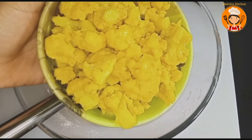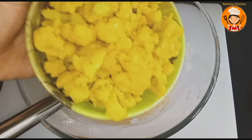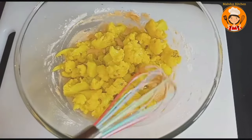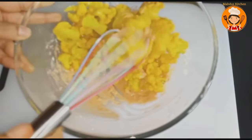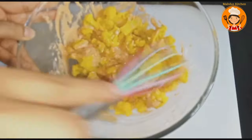Add the cauliflower and mix it in for about 4 minutes. Mix the cauliflower well in the batter.